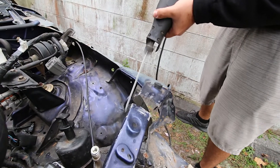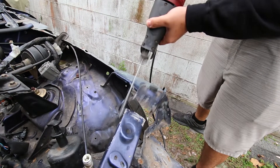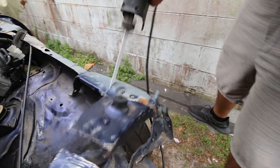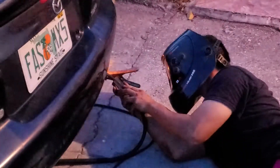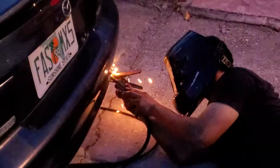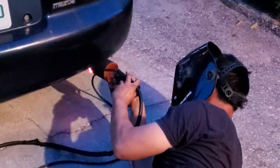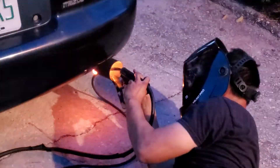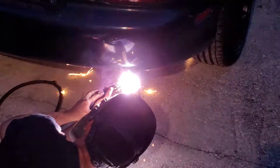Hey guys, welcome to Max Speed. My name is Mike and today we're going to be doing a custom exhaust install on my NB. I had my friend custom fab a couple of different exhausts. I was trying to make a quieter version of the ISR, which is currently what's on the car in this video. He ended up making three different versions, all with different sounds. Here's what the car currently sounds like with the ISR exhaust.